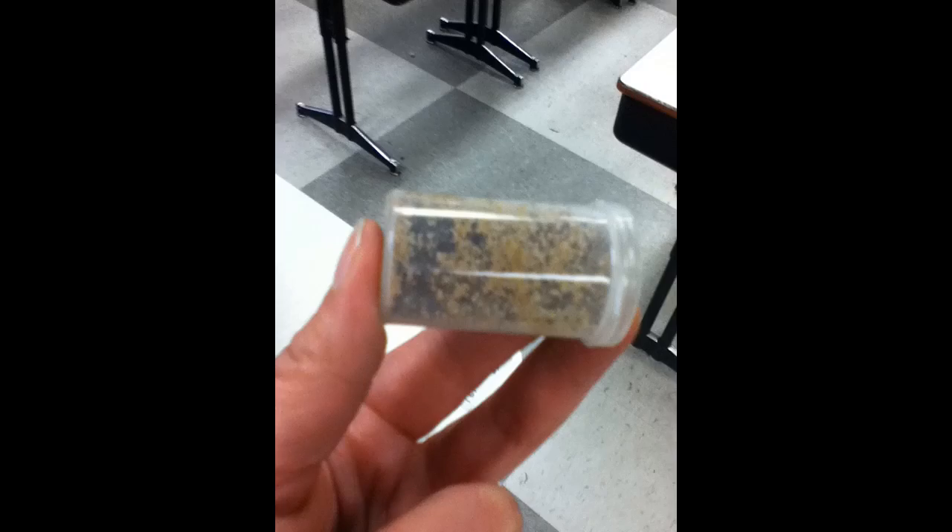Milkweed seeds need scarification. This means to scratch the surface. Make sure that the vial is sealed and then shake to scratch the seeds.